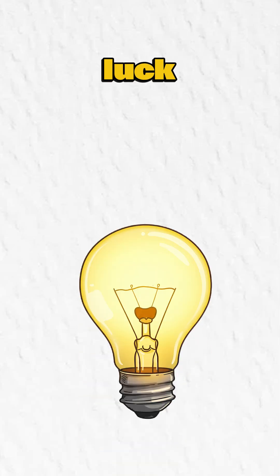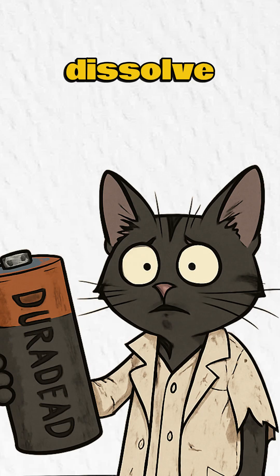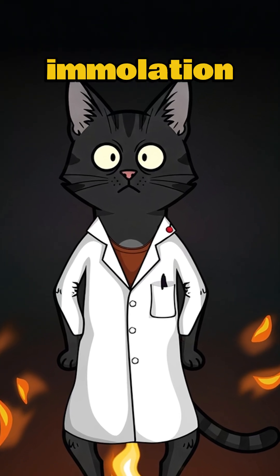Step 3: Test your luck. If it works, you're Edison 2.0. If it fails, well... at least the acid can dissolve evidence. No Duracell, no problem. Just remember: in the apocalypse, sparks mean hope. Or immolation.